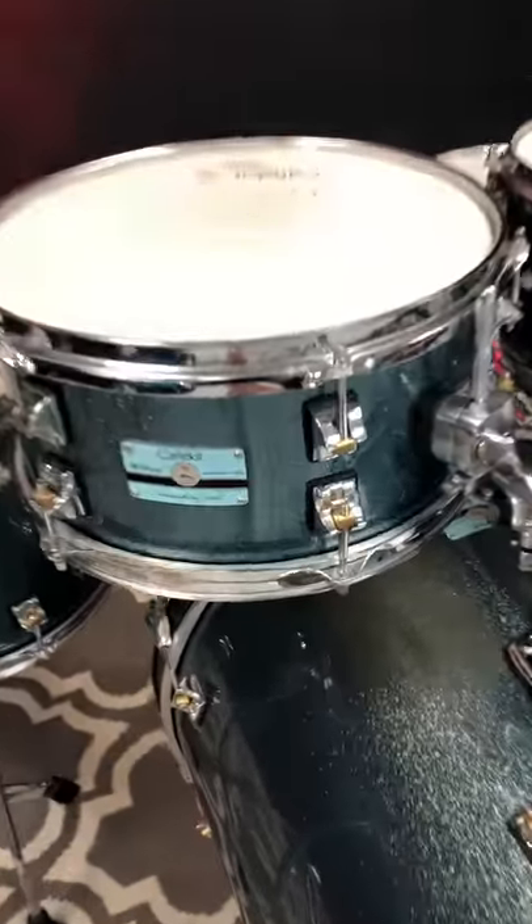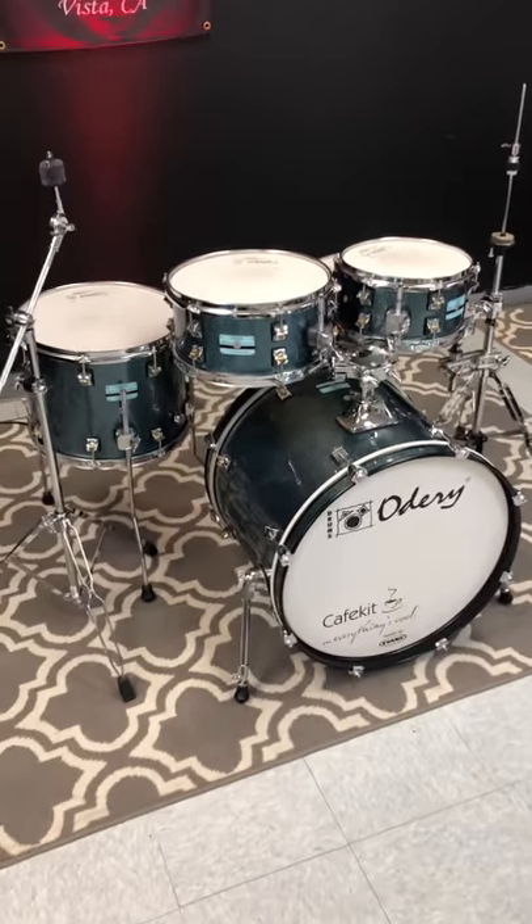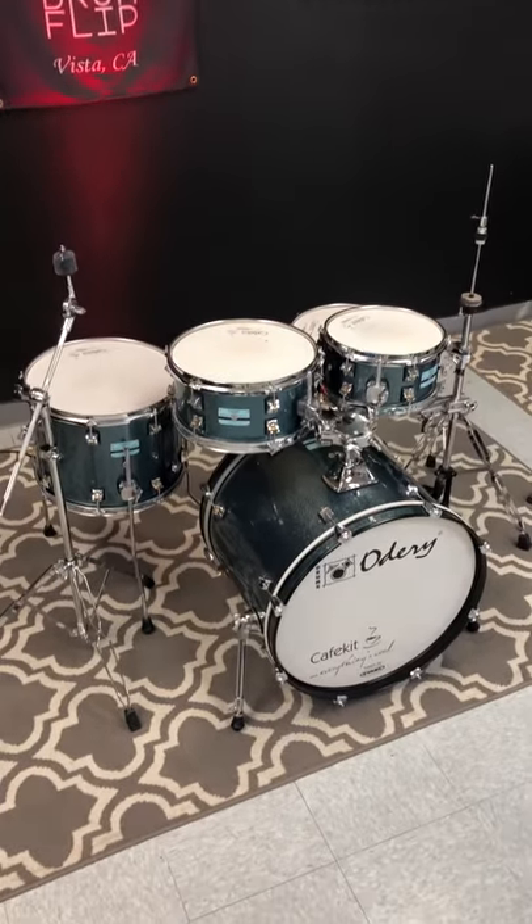So $450 Blue Sparkle Odory Cafe kit with a 20 inch expansion pack. Killer set. Don't think it's gonna last long. Check it out now in store or drumflip.com.